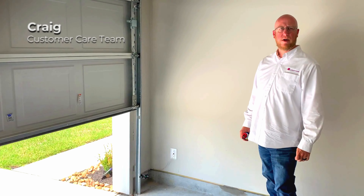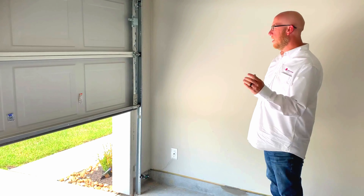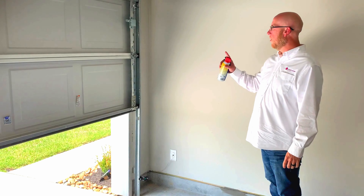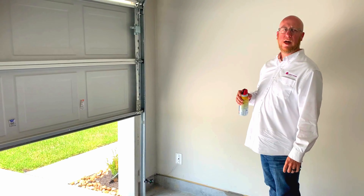Hi, this is Craig with your legend customer care team, with another homeowner maintenance tip. It's recommended that once a year you go ahead and lubricate your garage door's wheels and bearings, as well as the spring above it.